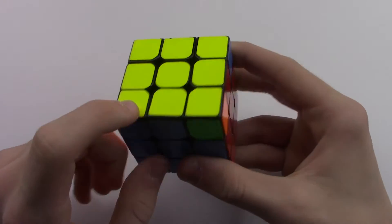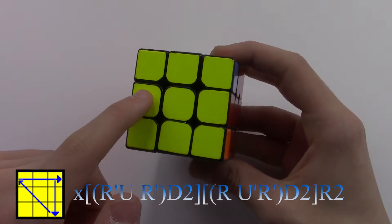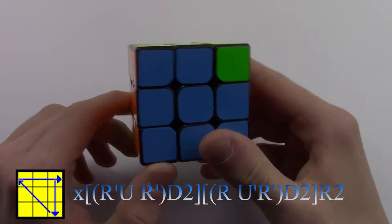Our first case is where one corner is solved and our three corner pieces need to rotate clockwise, and all of our edges are solved.